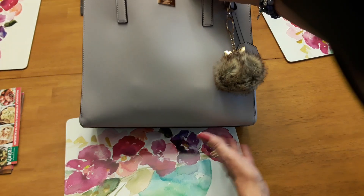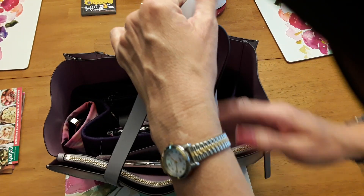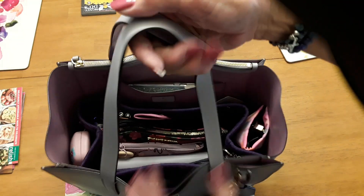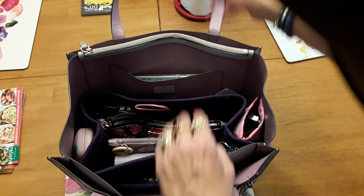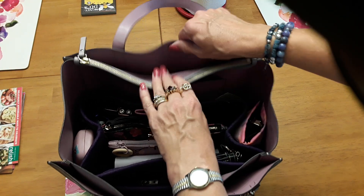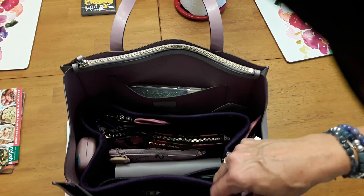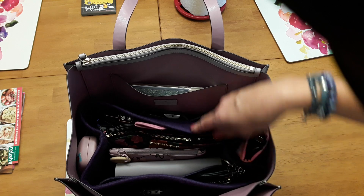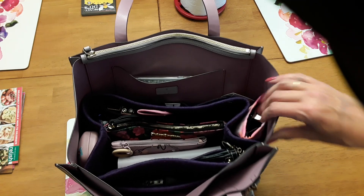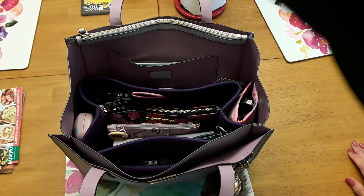This purse has feet on the bottom. It has no pockets on the outside, although once you get within the handles there is a pocket here and a pocket over here — a zipper pocket. It has a purse organizer in it with lots of pockets within that.